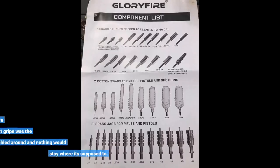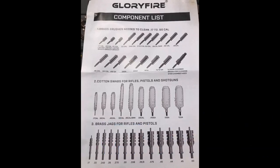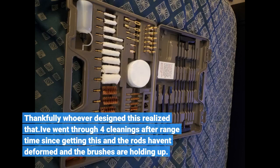I got a different cleaning kit before this, and honestly the biggest gripe was that the pieces just jumbled around and nothing would stay where it's supposed to. Thankfully, whoever designed this realized that. I've gone through four cleanings after range time since getting this and the rods haven't deformed and the brushes are holding up.